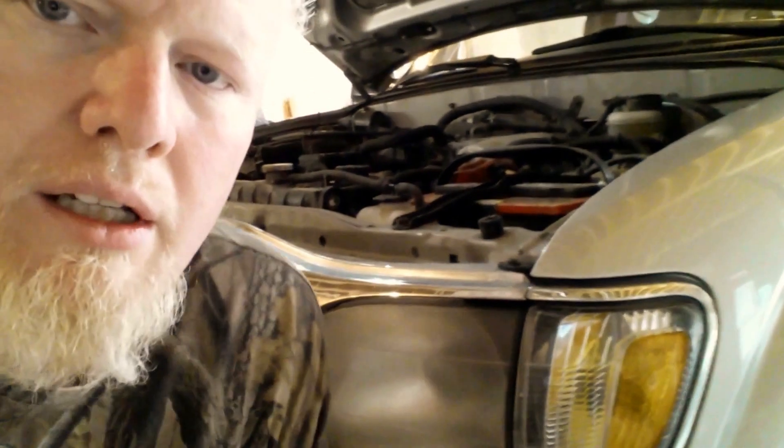Hey guys, in this video I'm going to show you how to change the marker light and the headlight in a 2002 Toyota Tacoma.